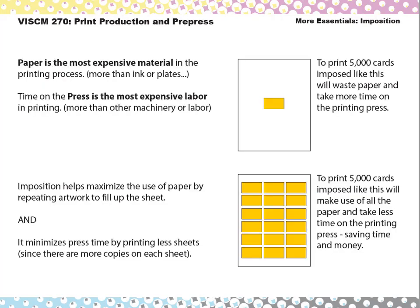Here's an example: a business card. If you were to print 5,000 business cards, you wouldn't lay it out on one sheet and print 5,000 sheets — that would waste a lot of paper and take more time on the press. So you would do what's called a gang up and put multiple copies of that business card on one sheet. It would be less time on the press and take fewer sheets of paper, saving money and time.